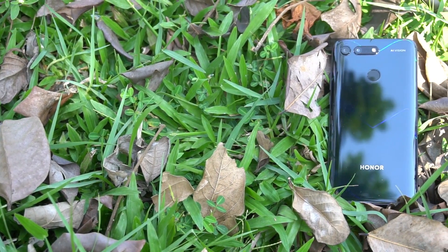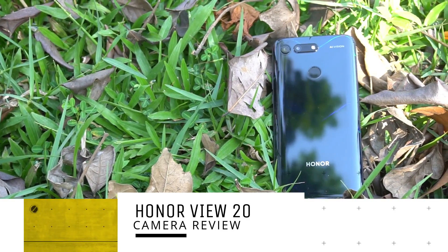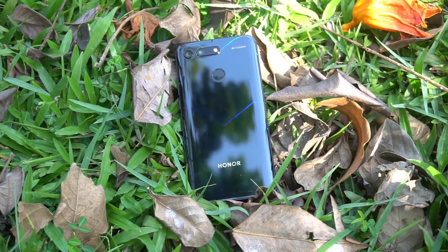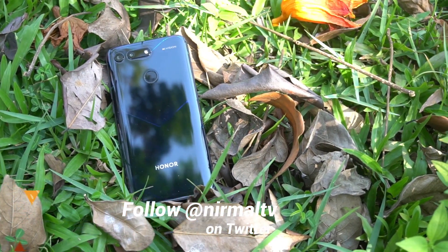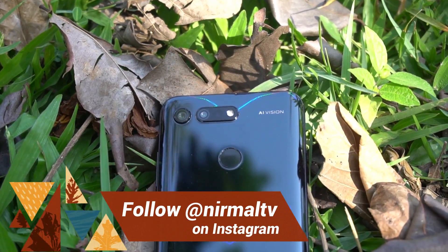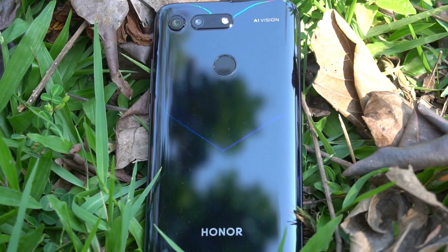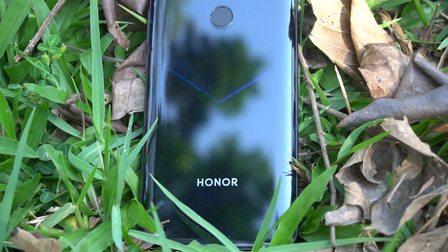Hello friends, welcome to Techniq. This is Nirmal here and you're watching the detailed camera review of the new Honor View 20. The View 20 is the latest flagship offering in India — the world's first 48 megapixel rear camera using the new Sony IMX 586 sensor, with the Kirin 980 octa-core chipset, the world's first 7nm chipset. It also features a 25 megapixel in-screen selfie camera, the first in-display camera device in India. Let's find out how the camera performs in this detailed review.